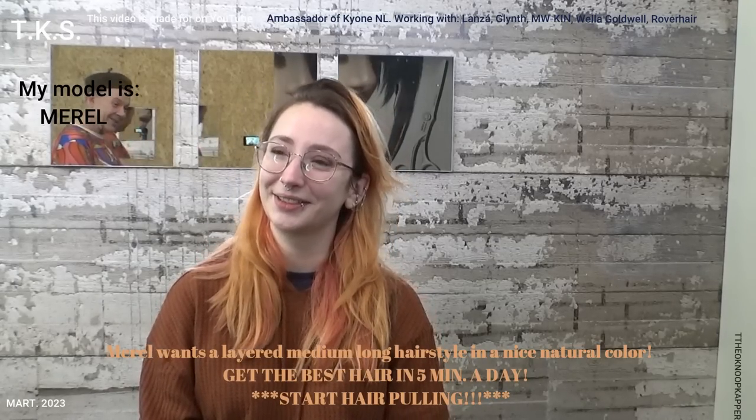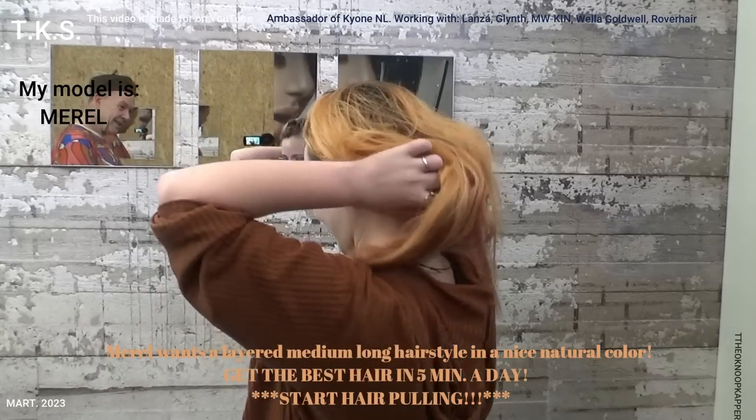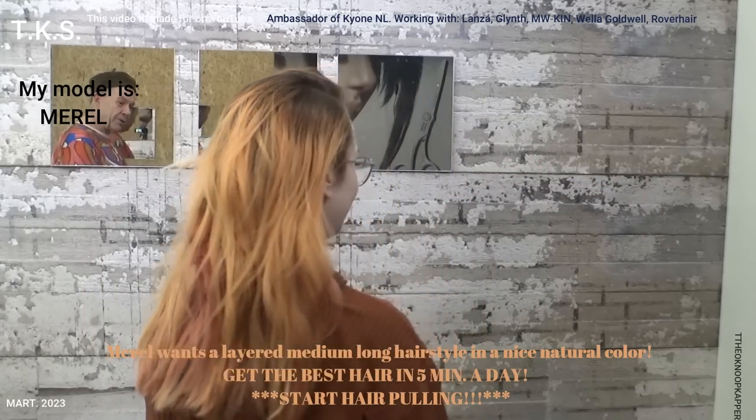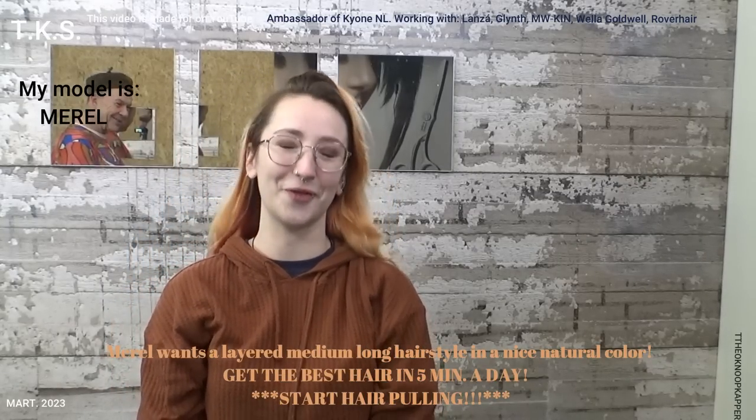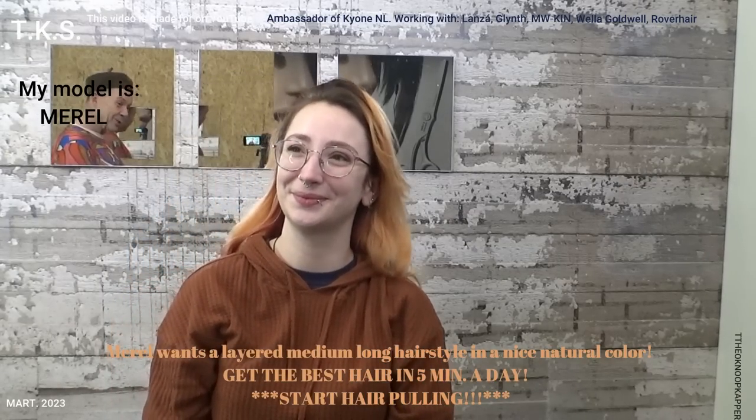Okay, wait so you can see how your current hairstyle is. It's been a long time since we did your hair. But they can find you on YouTube, on my channel. Let's start with coloring.